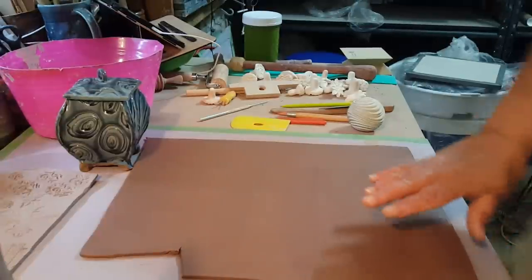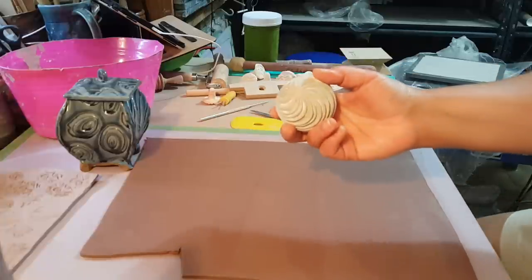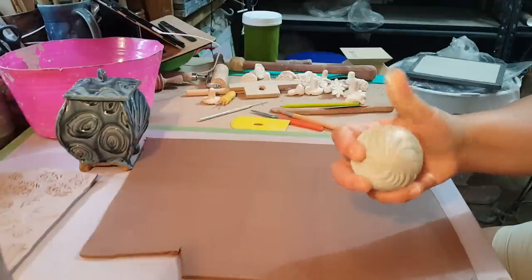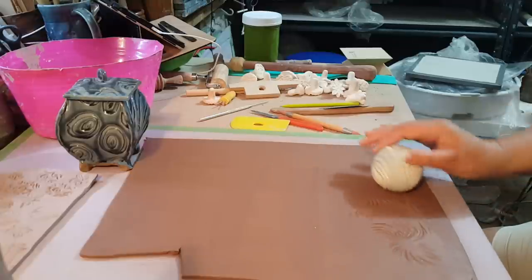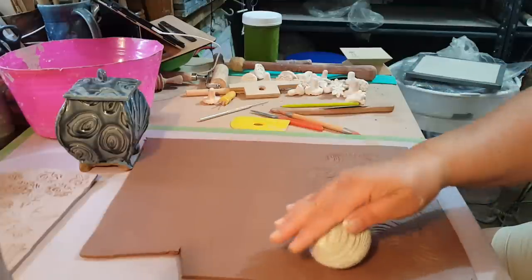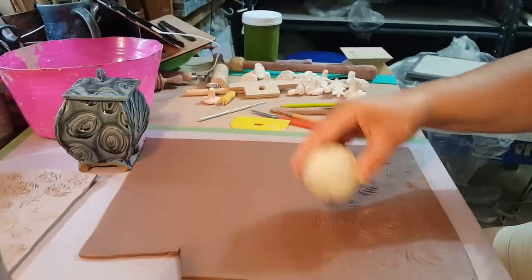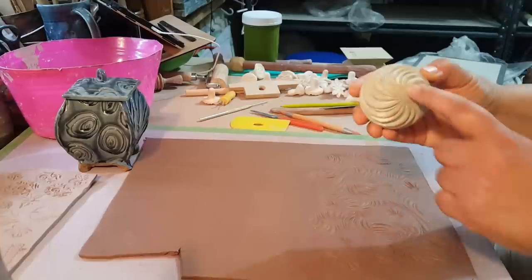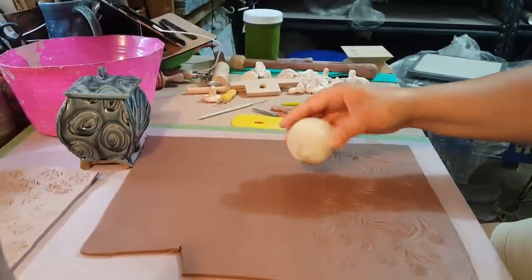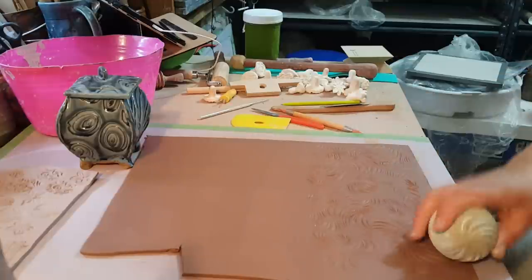So I'm going to start off by texturing my slab. I have here a texture ball — a rolling ball. I can't remember who it's from. I think I used it with porcelain last, so some porcelain might come onto here, but that's okay. You just roll it around. I'm going to use this for the bottom half of the vase. I like what this little corner section does — where everything comes together. Let me see if this is enough — maybe just a tiny bit more.